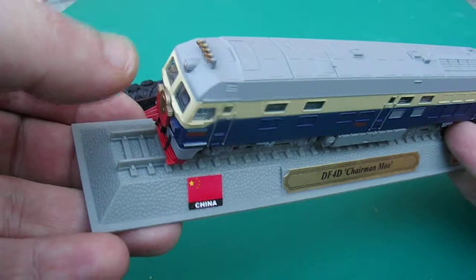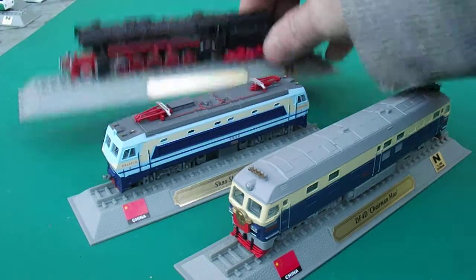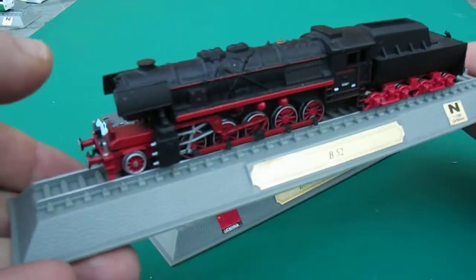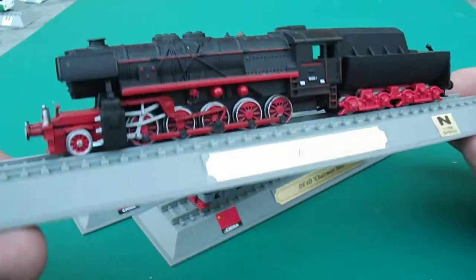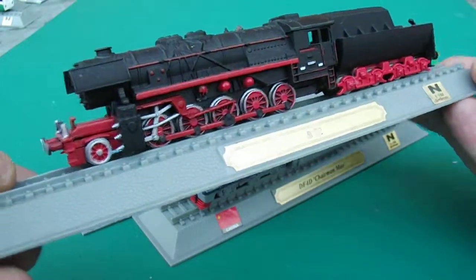Nicely detailed, got little light horns on it. Quite cool — that would be a good one to convert and put on your train set. This one here doesn't have a logo on it, but I believe this one is Chinese. It's called the B-52. If I am wrong, I apologise. Quite a cool, really meaty looking train. The detail on it again is absolutely brilliant.